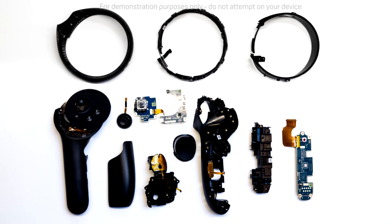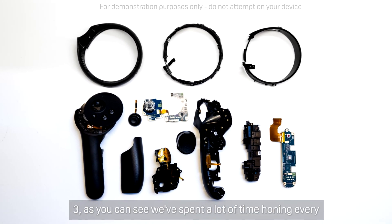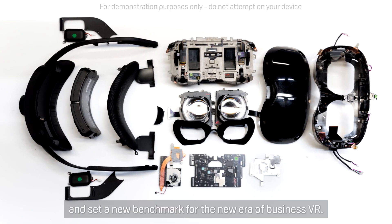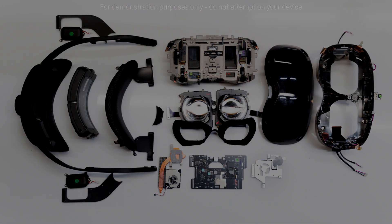And that's the controller teardown. Thanks for watching this teardown of the new Vive Focus 3. As you can see, we've spent a lot of time honing every aspect of it to deliver the best possible experience, and set a new benchmark for the new era of business VR. We'll see you next time.